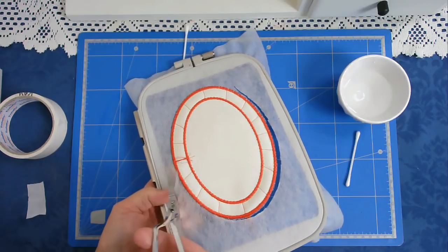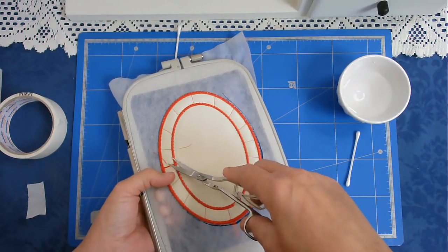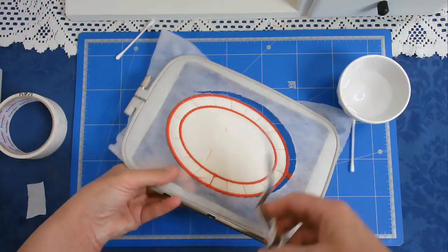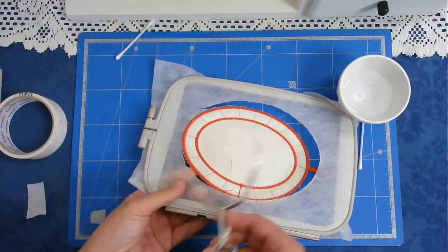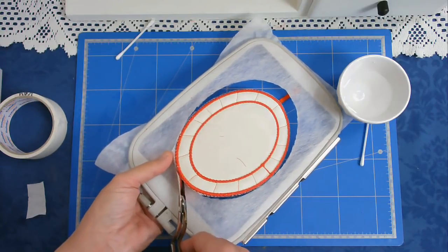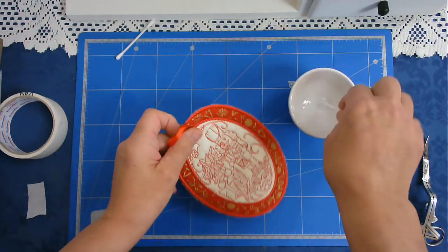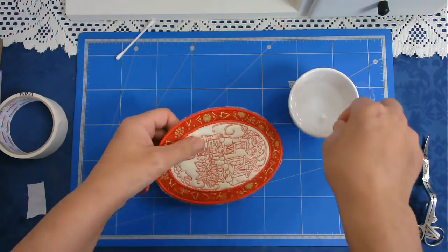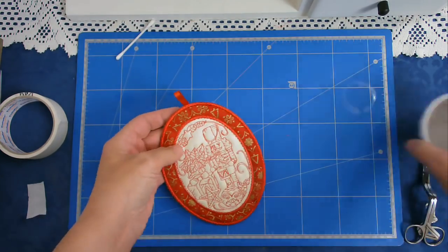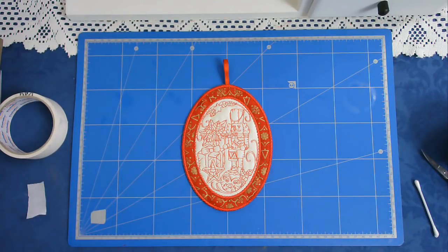I'm just going to cut those threads there and tidy things up a bit. So that's free now. I'm just going to take my cotton bud, dip it in the water, and just run it around the edge. And there it is — my lovely oval coaster hanger.